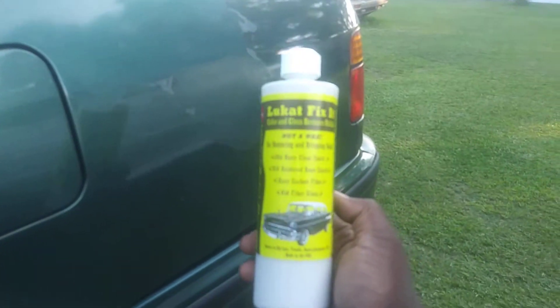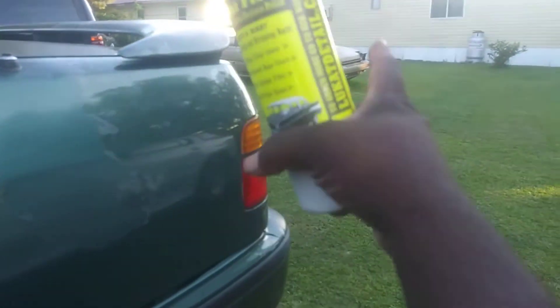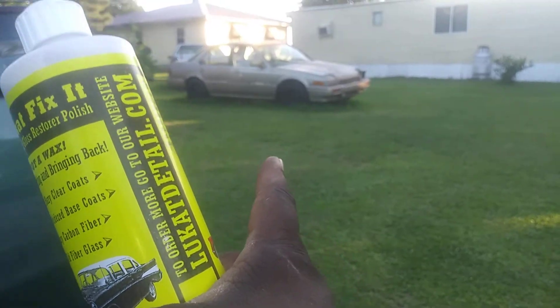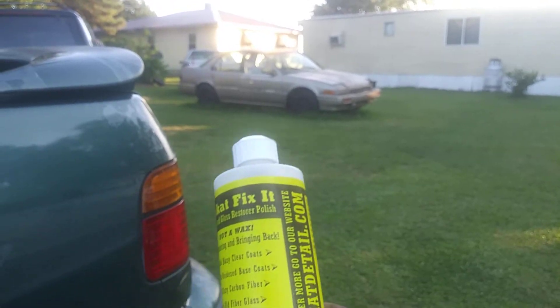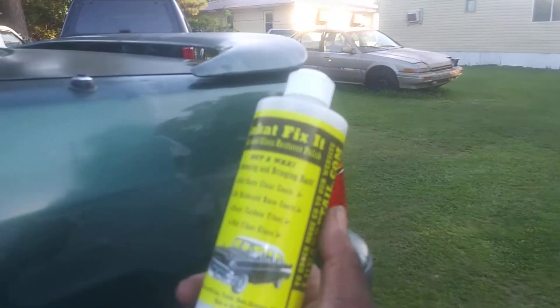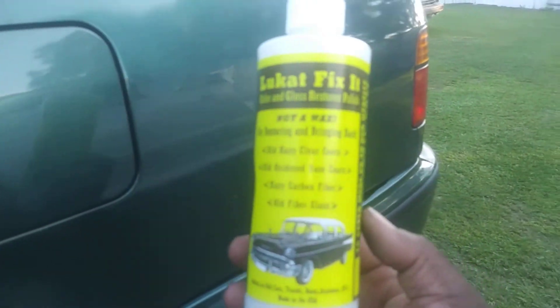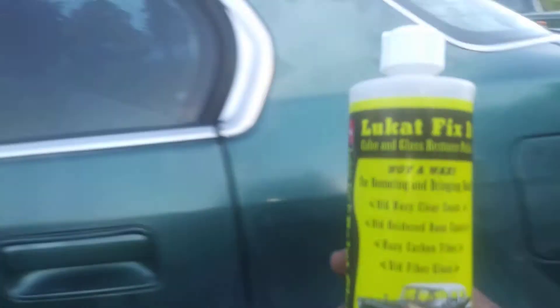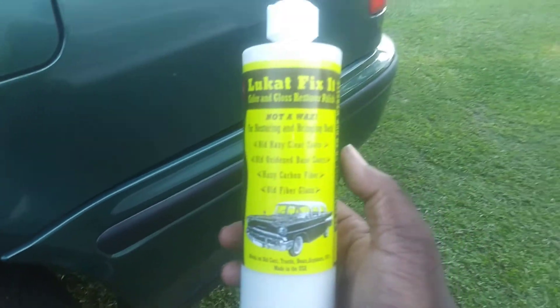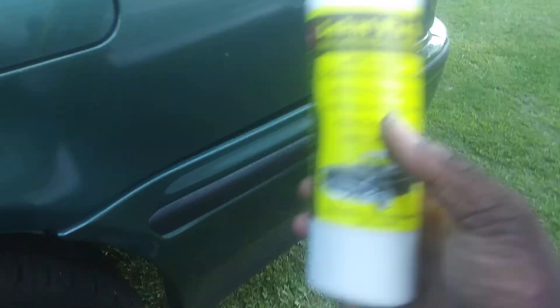Honda. Honda. There's another one that needs it on the hood — look at that Honda, guys. There's another one sitting there, needs Luke Care Fix-It too. And there's another old Honda sitting over there — it needs some of this too. I'm going to write the Honda company and tell them how sorry their paint jobs are. I had to get it back right for them.